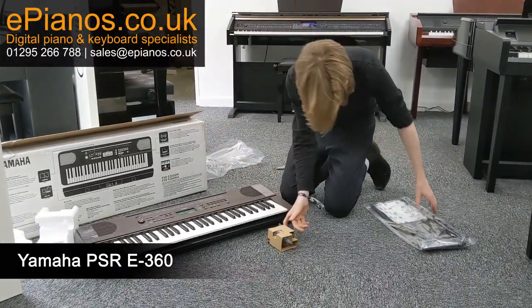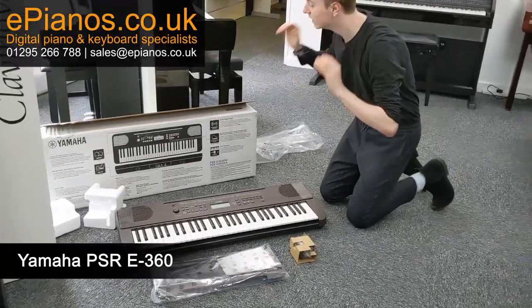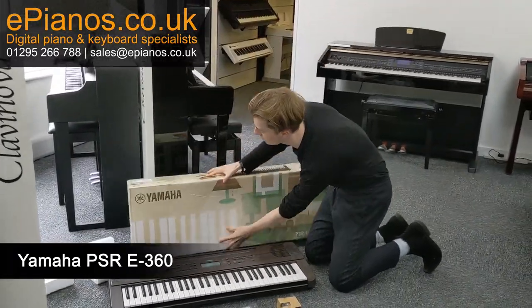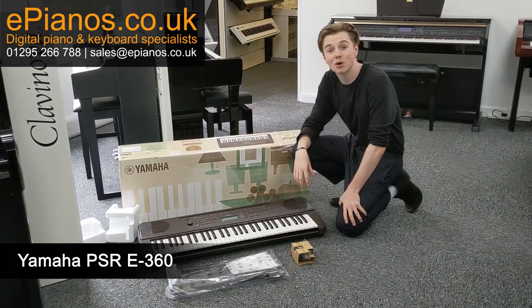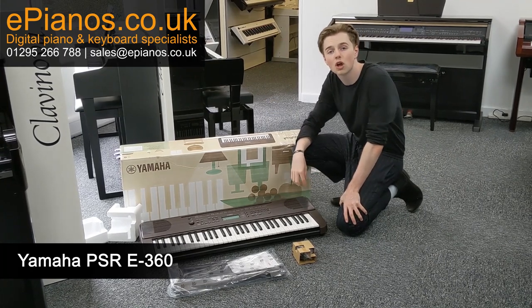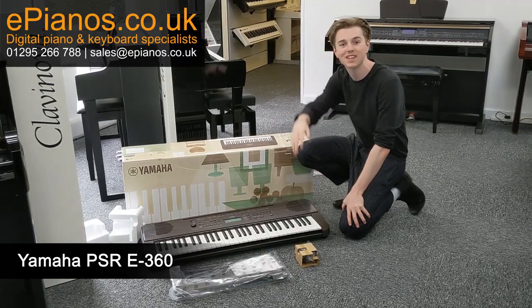The power adapter is there and the music rest here — and that is it, it is that simple. And that was the Yamaha E360 unboxing. If you've got any questions at all, leave them in the comments section below or give us a call on 01295 266 788. Speak to you soon, thanks, bye bye.